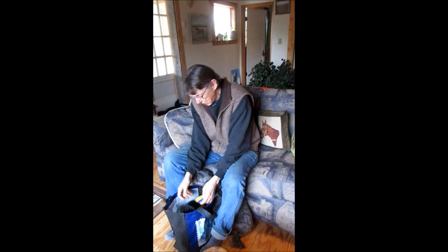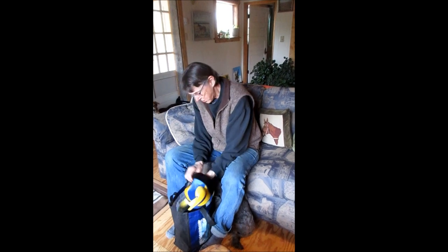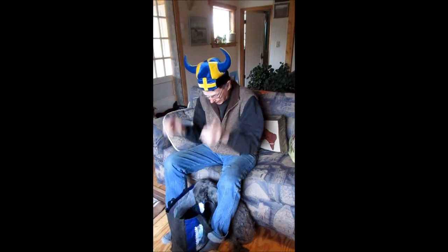When I was in the band called Southbound Six, this was my miscellaneous percussion bag because I was the miscellaneous percussion person. This is the hat I wore.